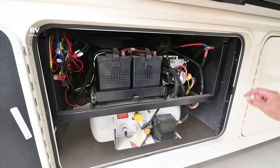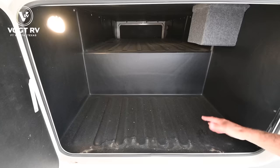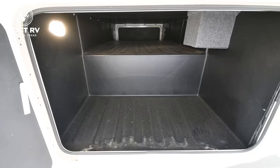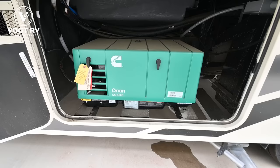In the utility area you've got your pump, your hydraulic leveling jacks, and propane access. We've got rotocast storage compartments here — they're plastic, so if you get moisture in here it's not going to hurt anything. It's pass-through storage that goes all the way over to the other side, with motion sensing lights. We have a 4K Onan generator right here, so we're equipped to fire that up and power the AC units.